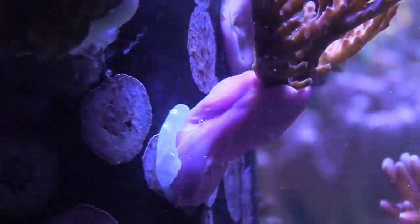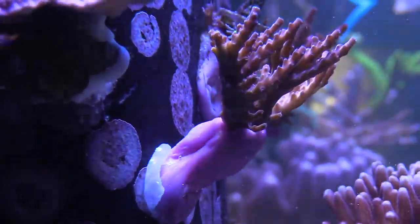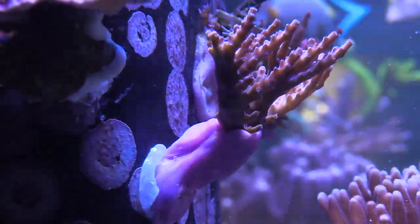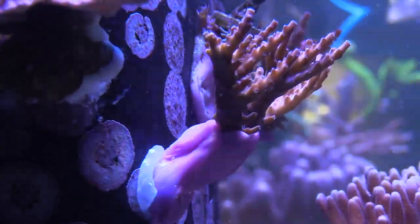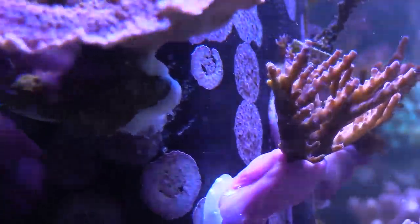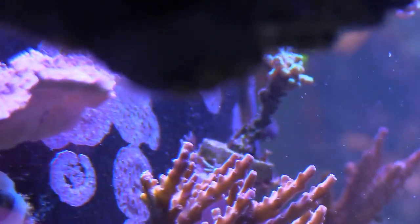For some of these other SPS acros that I have, I use some reef welder — I heated it up and this is freshly super-glued to the overflow. It's a little brown right now, but some of them are coloring up due to the fact that they're getting good flow and they're gonna get baked by these T5 lights.